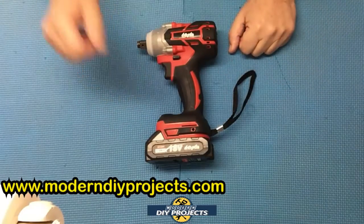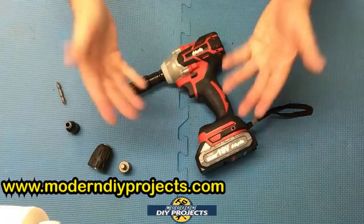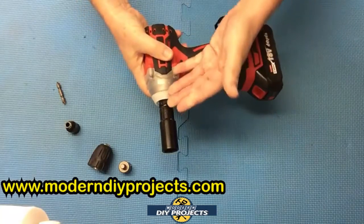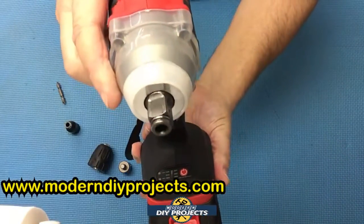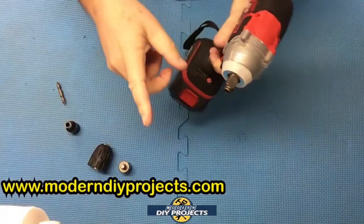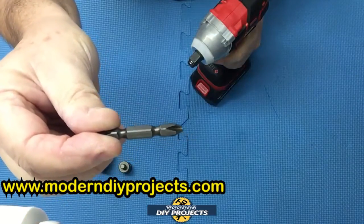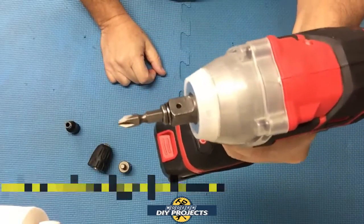Let's explain the functions in detail. First, you can use it as a basic impact wrench — put one of the sockets on it and you're ready to go. The head is also open on the end and will accept hex-shaped devices. For example, the included screwdriver attachment fits right on the head itself, so you can use it as a screwdriver directly. That's very convenient.